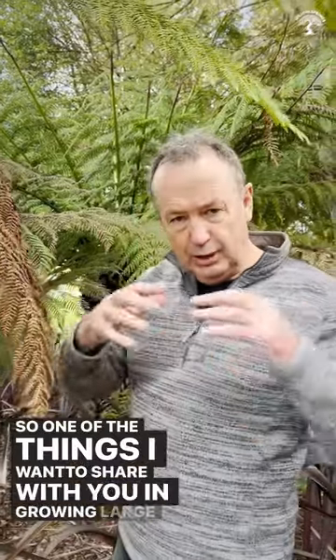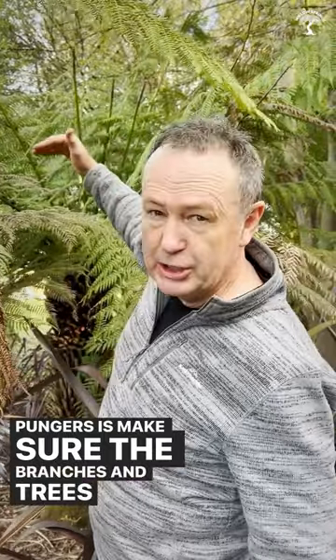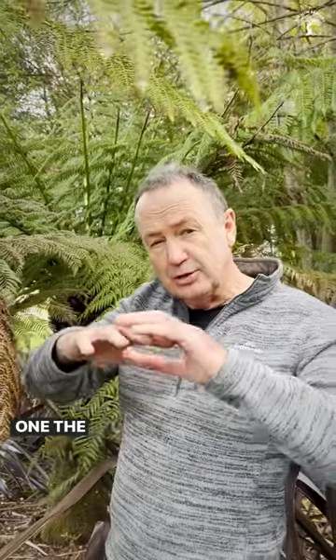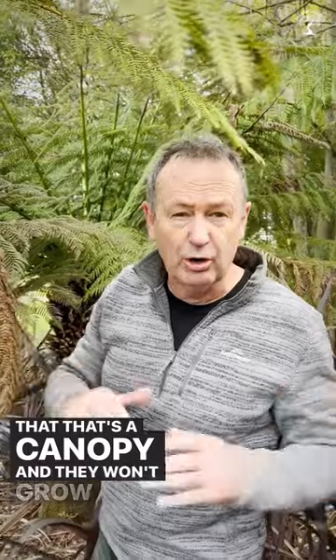One of the things I want to share about growing large pangas is to make sure the branches and trees above them are clear. The fronds grow up and touch them, and then they think that that's a canopy and they won't grow any higher.